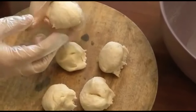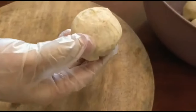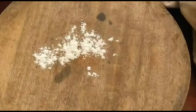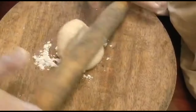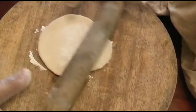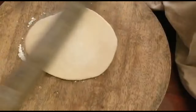Divide the dough into equal portions. Now roll it into a roti or chapati shape and place it on a hot tawa preheated on high flame.